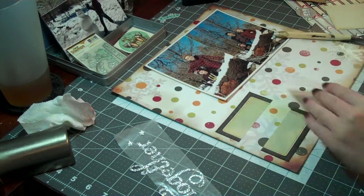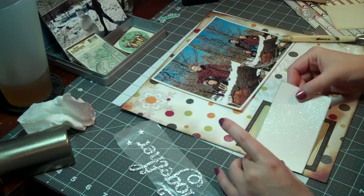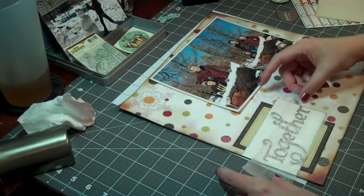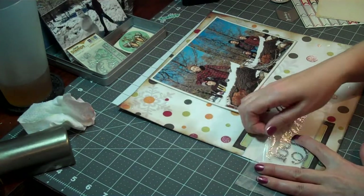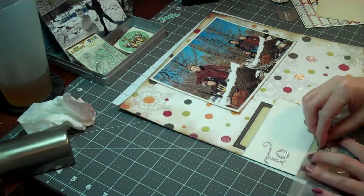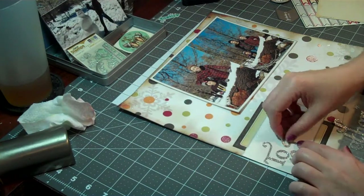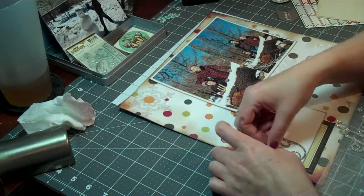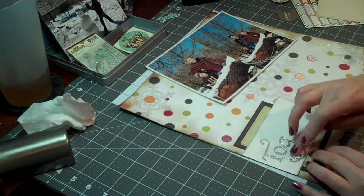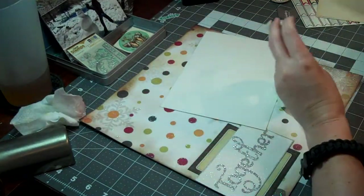Now I am going to glue down the journaling spot and this white glittery paper to adhere the title to. Then I am going to take the title and stick it down to the glittery paper. I was kind of surprised that it stuck because of the texture of the paper, but it did. I kind of ran into an issue with putting them down because the G hung so low and then the H was going to be so high, so I have to play with it a little bit to make sure that it lines up correctly. I get it to all kind of work out. I don't show it on the video, but at some point I outlined all of these letters with a thin black Sharpie. Now I have all those letters stuck down.